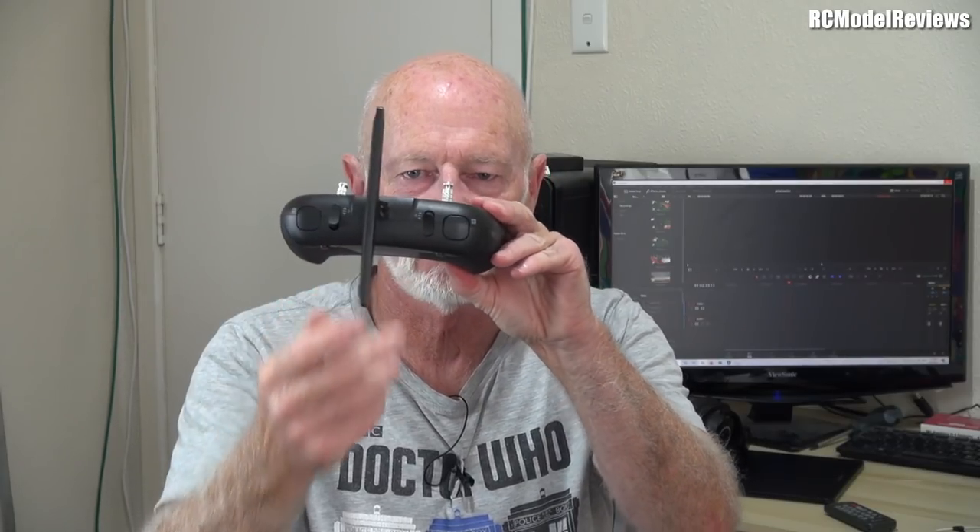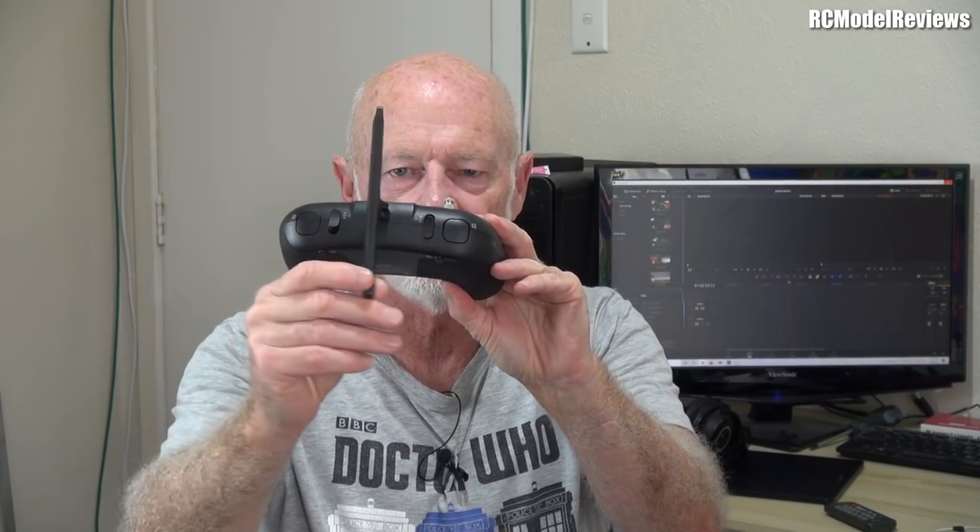G'day and welcome back to RCM Model Reviews. Have you ever wondered why the Tango 2 with its fold-up antenna does this? Why would you turn that antenna to be vertical? Well today I'm going to hopefully explain that to you.